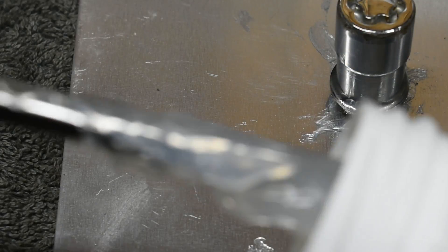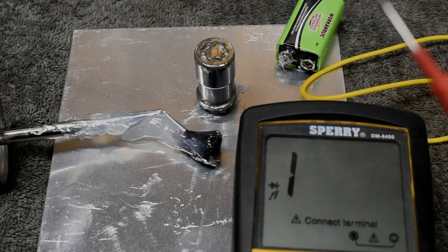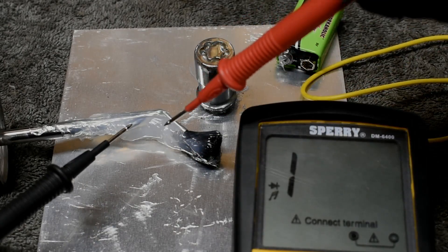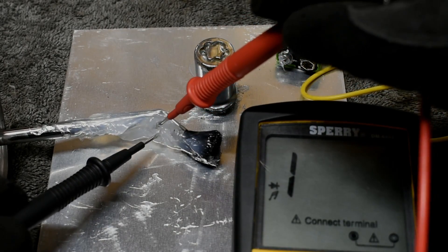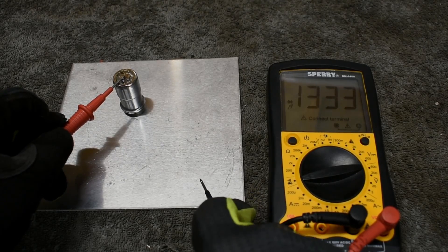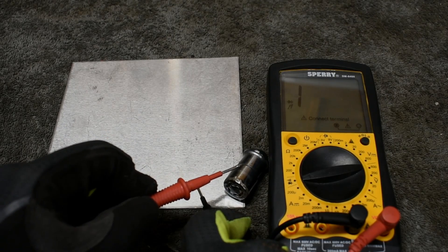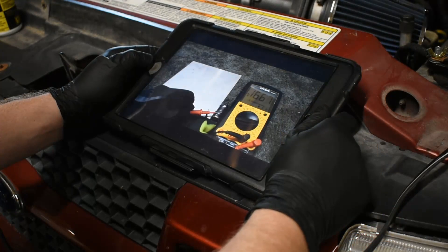One final test. I'm setting the greasy brush with excess grease on the plate. Then I take the meter leads, after confirming they have a good connection to each other, and stick them in the grease. No connection is present until the leads touch each other inside the grease. So what's the moral of the story? Dielectric grease is not conductive itself and only promotes conductivity by eliminating the variables that cause oxidation and corrosion in the first place.